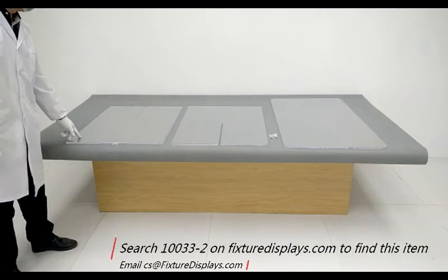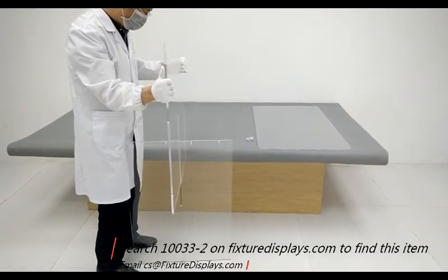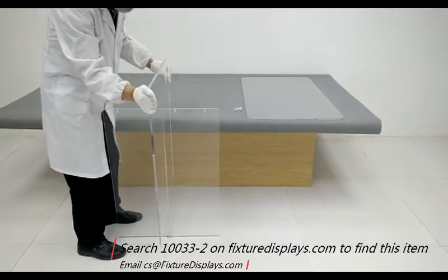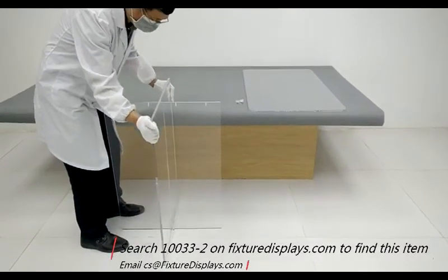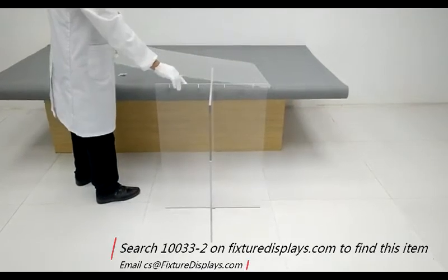The two bases nest into each other. Slide one into the other, and toward the bottom there is a special structure to hold them together.